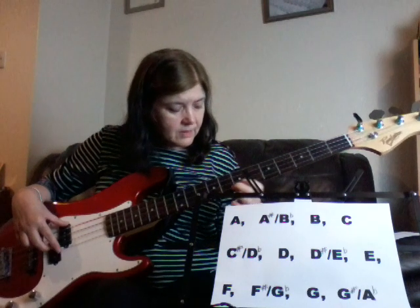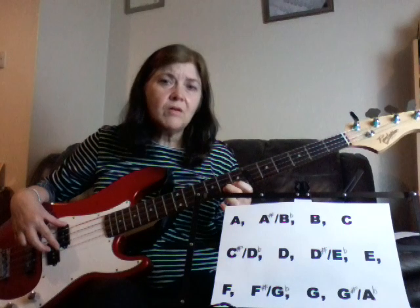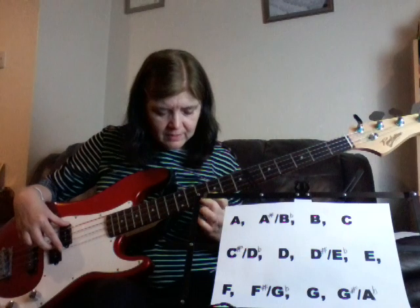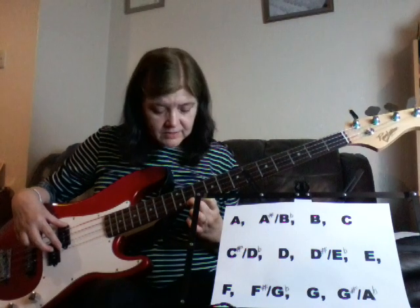Then C sharp or D flat, D, D sharp or E flat, E, F, F sharp or G flat, and then G.